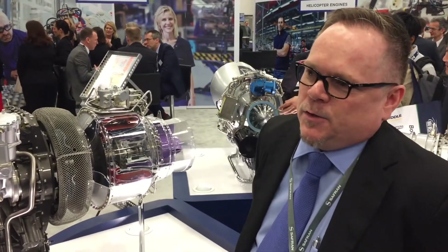My name is Troy Lewis, I work at Saffron Helicopter Engines. We're looking here at the Airuse 2R. It's going to go on the Bell Helicopter 505. Very excited about entering the service for this engine.